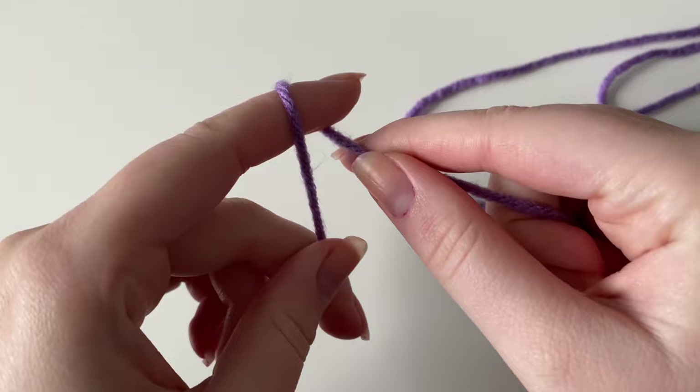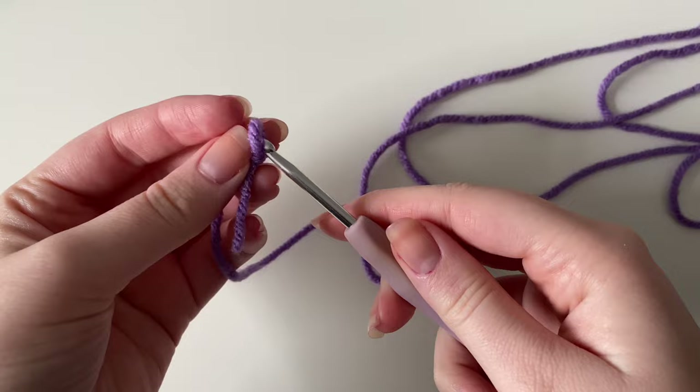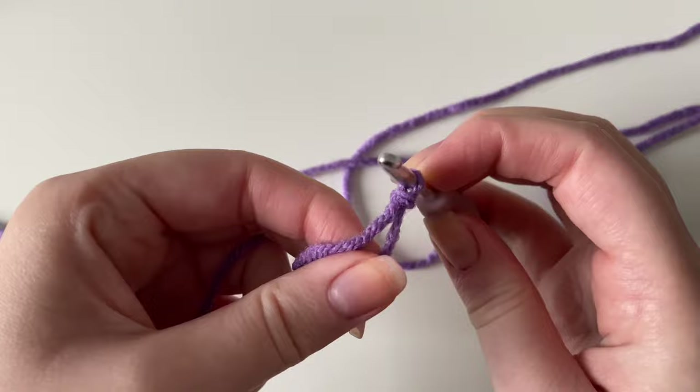Starting with the purple yarn, make a slip knot by creating a loop and pulling the loose end through to create a knot. Grab your crochet hook, slip it through, and pull the short tail end to tighten it onto the hook. You can pull on the working yarn to loosen it, but keep it pretty snug to the hook.